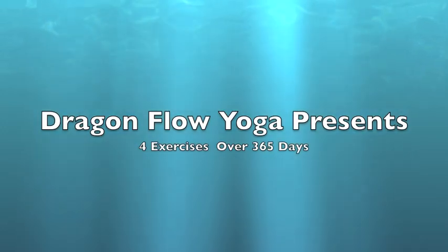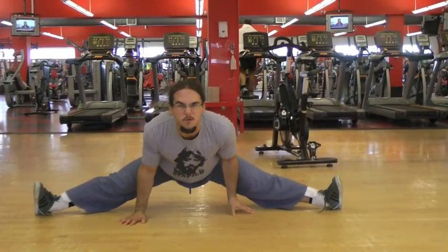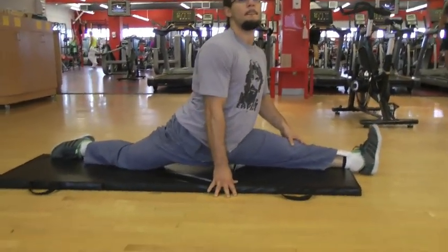Hi beautiful people. I'm making this video because my friend Charles challenged me — over the next 365 days we're going to work on four big moves. Mine are the frontal and lateral split, which count as one.